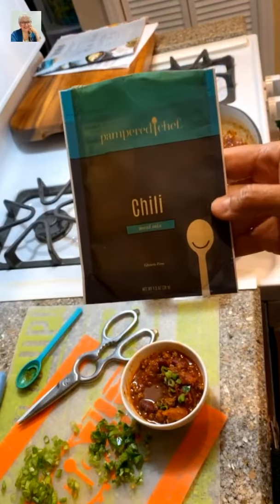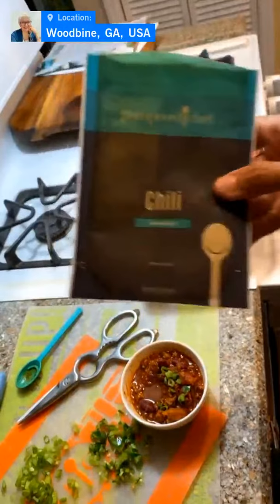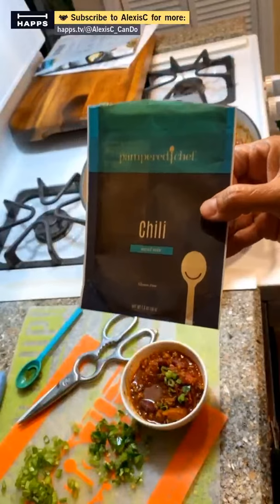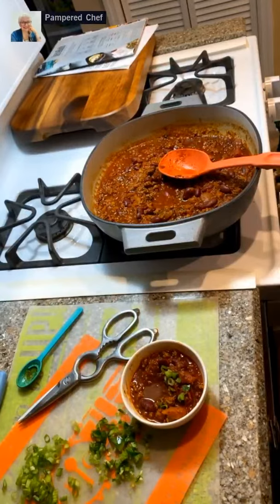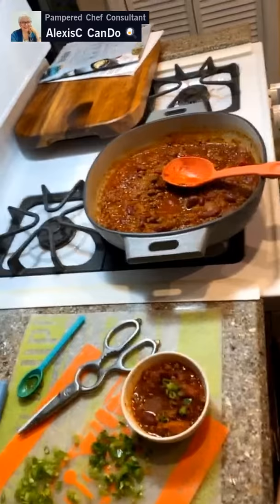If you want to make a double batch, both the skillet and the chili meal kit are available come September. Reach out to me if you want to host a party this month. The chili meal kit is called Pampered Chef Chili Meal Kit — it comes in a pack of three, so you don't just get one, you get three. I think it's around $18.